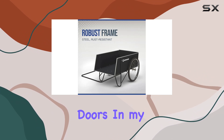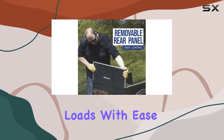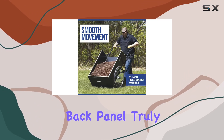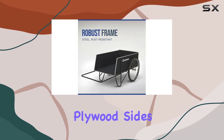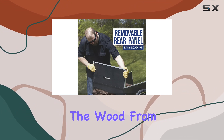In my testing, the cart handled a variety of loads with ease, from bags of topsoil to branches and yard waste. The removable back panel truly proved its worth, simplifying the unloading process significantly. The aluminum edging on the plywood sides not only adds a touch of style but also protects the wood from bumps and scrapes.